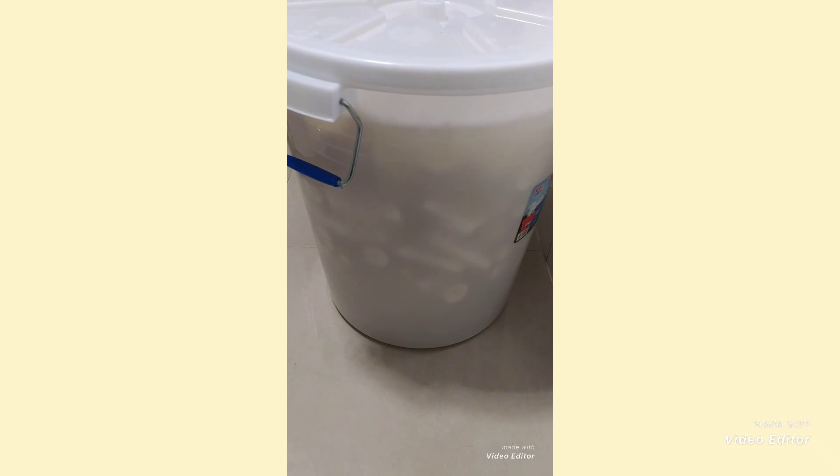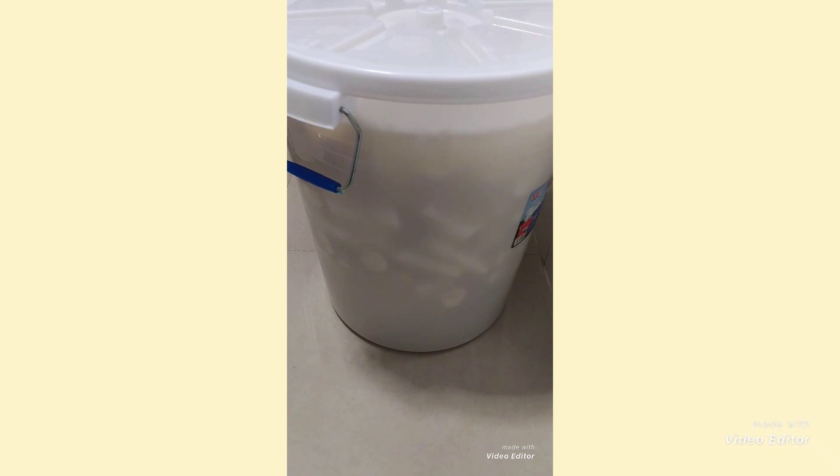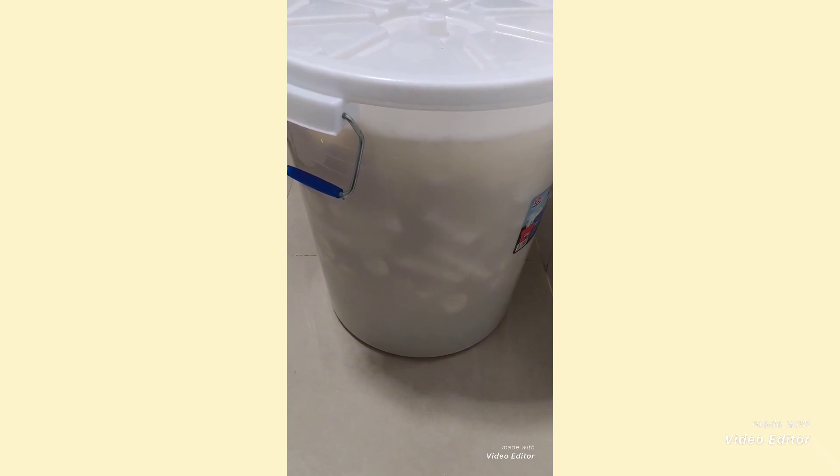My washed cassava — I'm going to leave it in this bucket for three days for it to get soft and for fermentation to take place. On the third day, I'm going to grate the soft, fermented cassava.